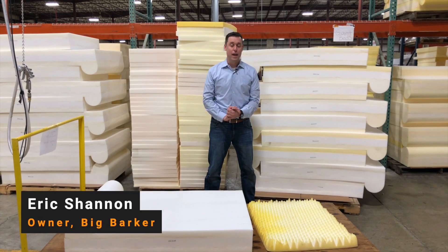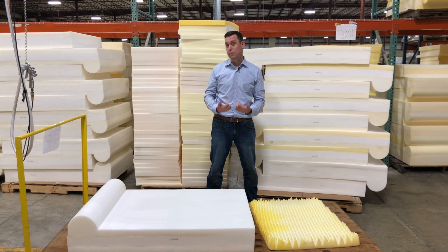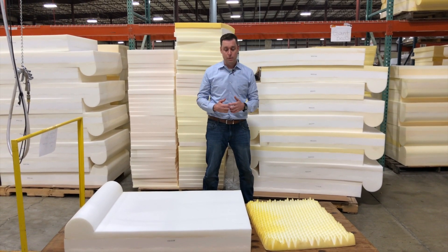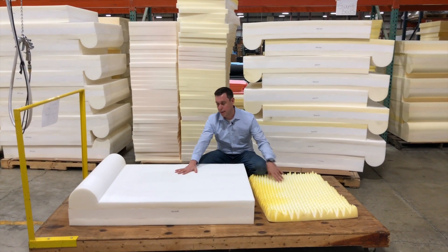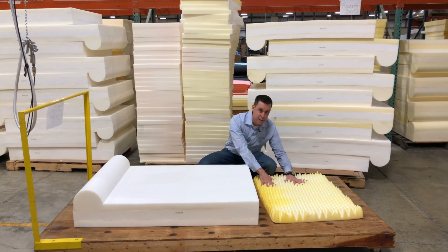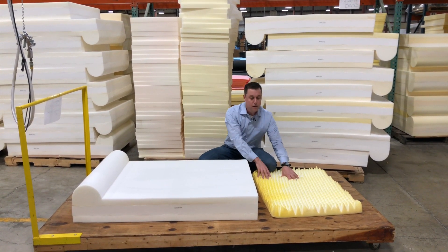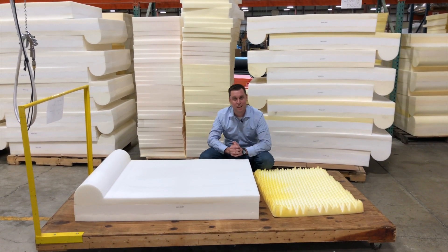I am Eric Shannon from Big Barker and I'm here to answer the question: should I buy an orthopedic dog bed for a dog with hip dysplasia? The answer is maybe, depending on the quality of the bed you buy. Right here below me I have two separate beds — this is an orthopedic dog bed we make at Big Barker, and this is one we bought off Amazon for the purpose of making these videos.